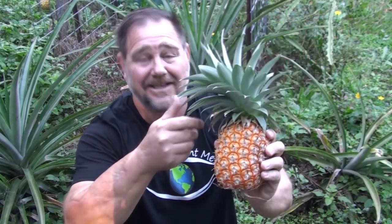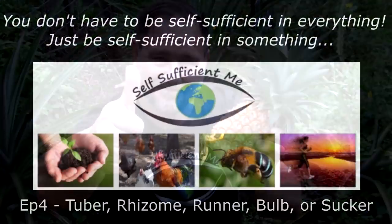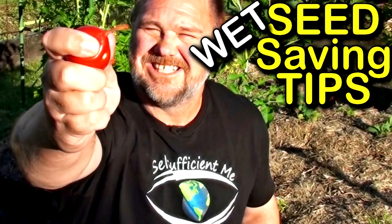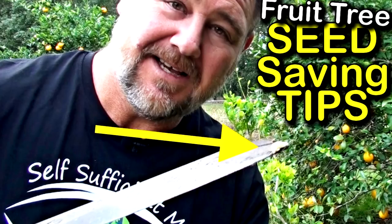If you're a sucker for growing plants from suckers, like I am, or pups, stick around — I think you'll enjoy this episode. G'day, I'm Mark from Self-Sufficient Me, and this is episode four in a five-part seed saving series. If you haven't seen the first three episodes, I encourage you to do so, as all these videos are related. Let's get into it.